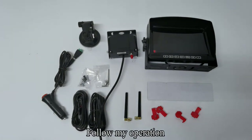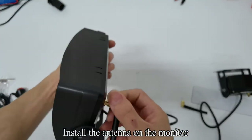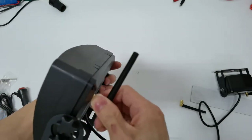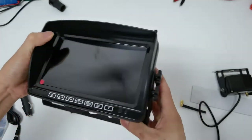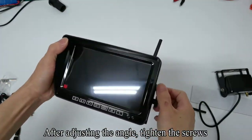Follow my operation. Install the antenna on the monitor. Loosen the screws. After adjusting the angle, tighten the screws.